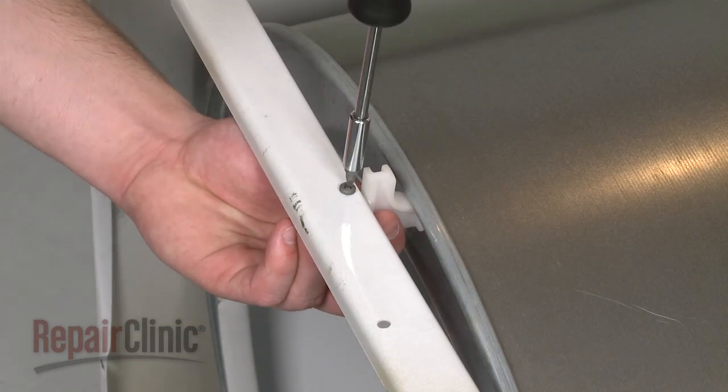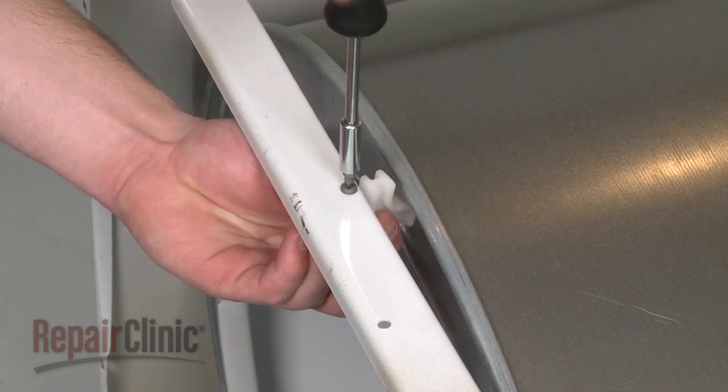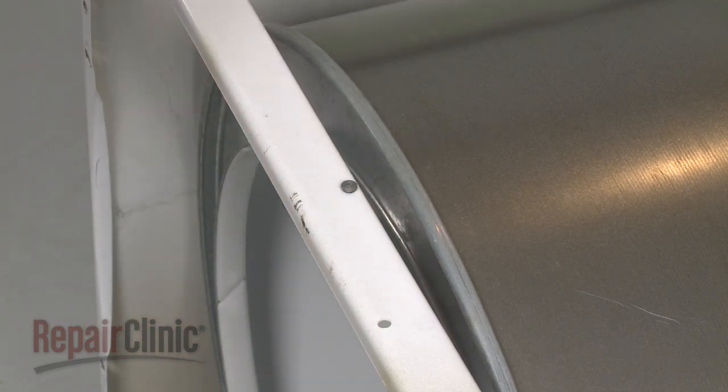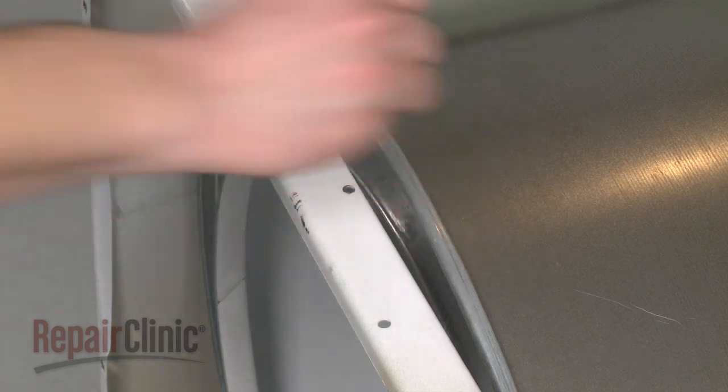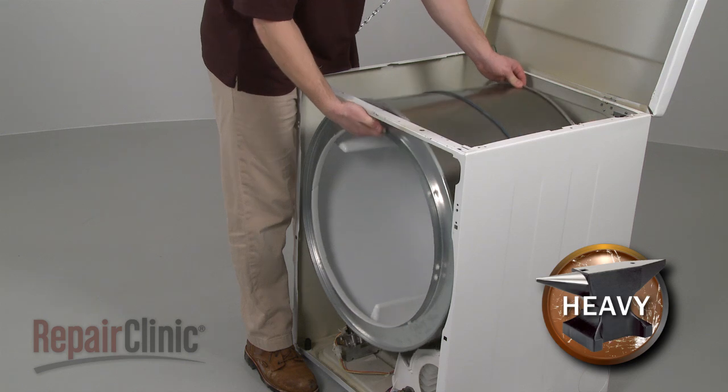If applicable, detach the spacer at the front of the cabinet by removing the mounting screw. Now use the belt to help lift the drum up and out.